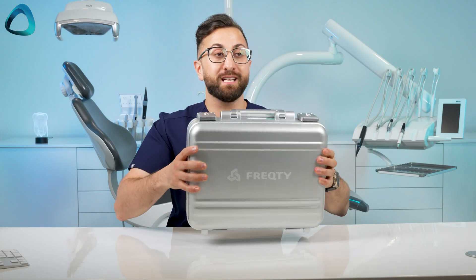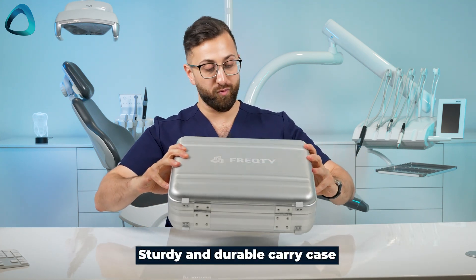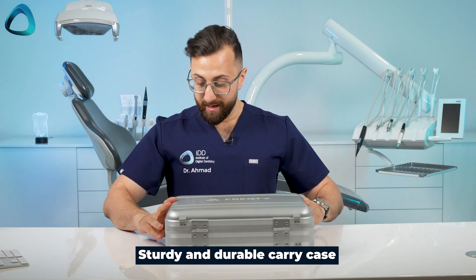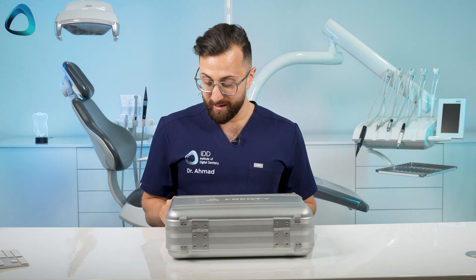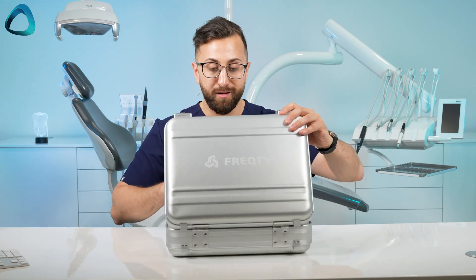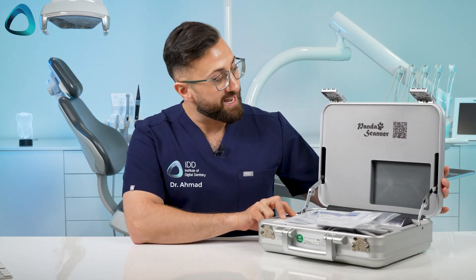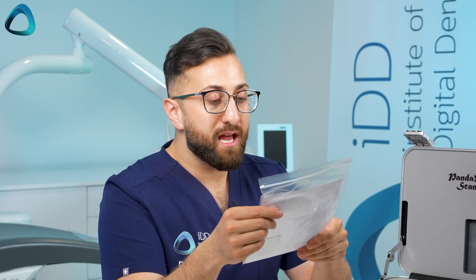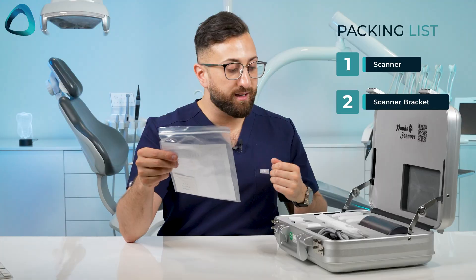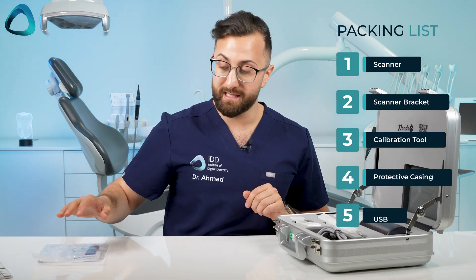First things first, it comes in this hard metal case. We just open it up — it does have a locking mechanism, and clicking these open, I feel like I'm opening a case of money or something. This is what you get with the Panda scanner: a QR code which no doubt goes to some instructions, and a packing list. You get the scanner, the scanner bracket, calibration tool, protective casing, USBs, etc.